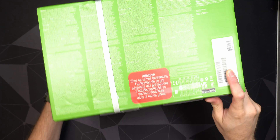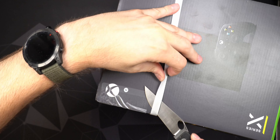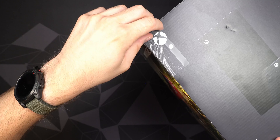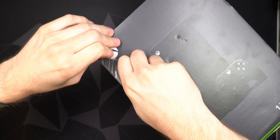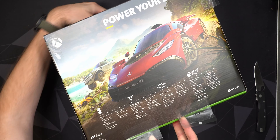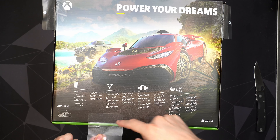The box also lists variable refresh rate, one terabyte SSD, and a 4K Blu-ray player, which is nice — sometimes physical disc media is much less expensive than buying online. You get the console, controller, and a high-speed HDMI 2.1 cable in the box, which you need to take advantage of higher refresh rates. Supported standards include Ultra HD Blu-ray, HDMI, Dolby Atmos, Dolby Vision, and DTS:X — formats my soundbar supports, so that's great.